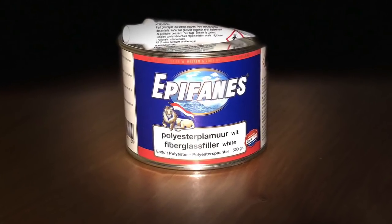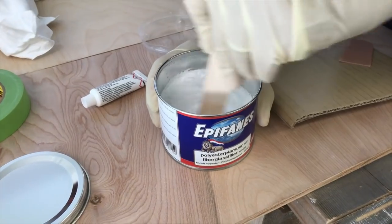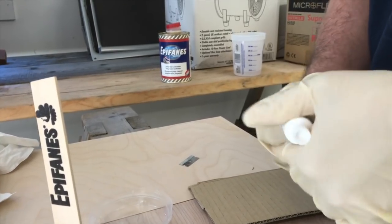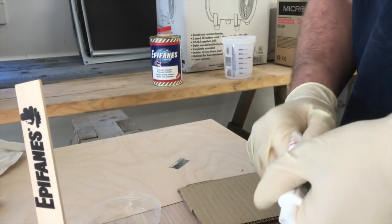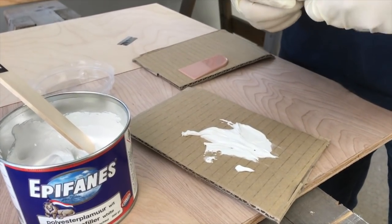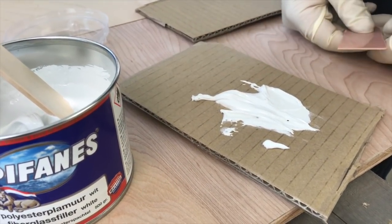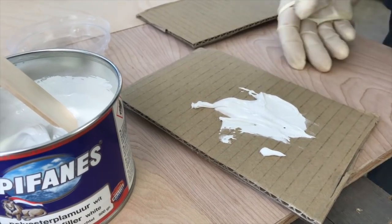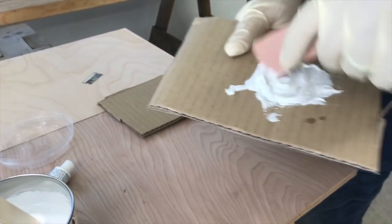Epifanes fiberglass filler is perfect for surface repairs, and a little bit goes a long way. Thoroughly mix the filler in the can, then knead the tube of hardener so that it is mixed and flows freely — this will also help eliminate any air bubbles in the final mix. Prepare a couple of clean mixing pallets; stiff cardboard works well. Mix a heaping tablespoon or two of filler with an inch of hardener and thoroughly combine. This mixture gives you 5 to 10 minutes of working time. If you add more hardener, the mixture will kick off sooner. Mix in very small batches and apply in thin layers as needed.